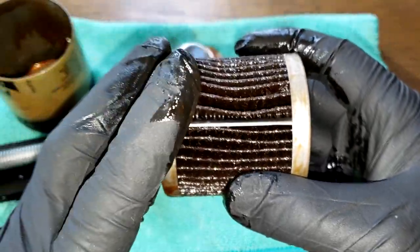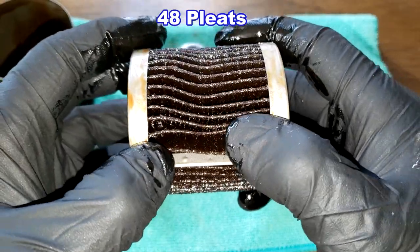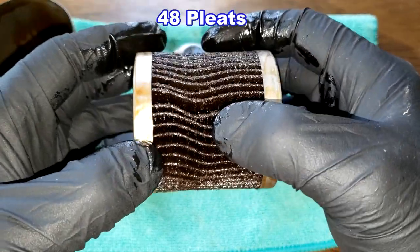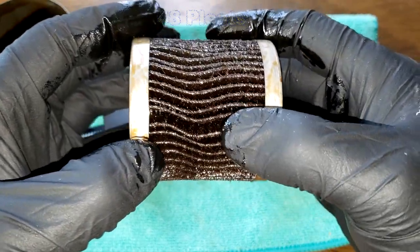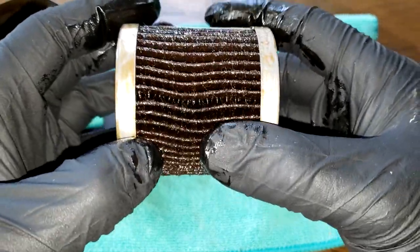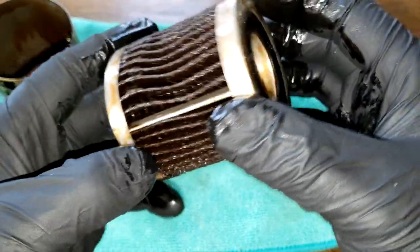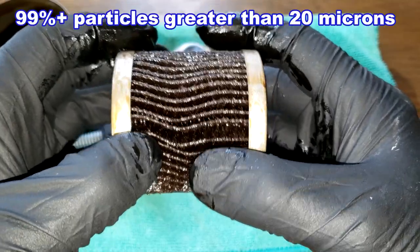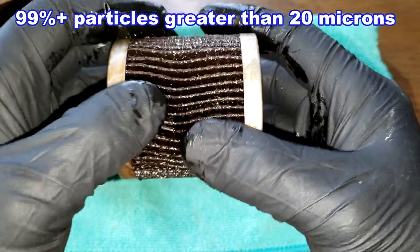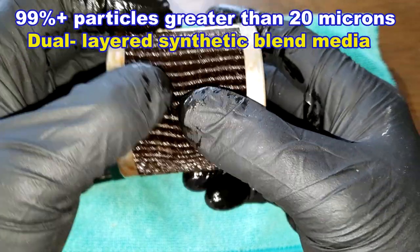I'll put the number of pleats on screen. There's a metal crimp seam — it looks a little wavy here, but the pleats look nicely spaced with nice metal end caps. This filter has a micron rating of 99% plus efficiency at particles above 20 microns. It's a dual-layered synthetic blend media.